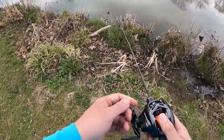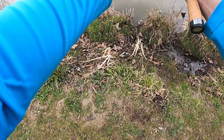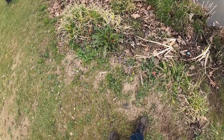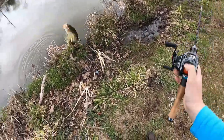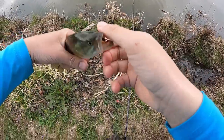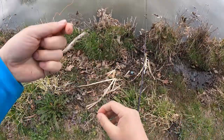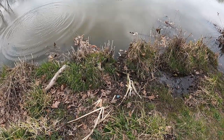Oh, I see a nice bass right over there — they're here! Got him, got him! Got this little guy, look at that, easy! He'll probably do like a thousand more of these little dinky bass and bluegills perhaps.